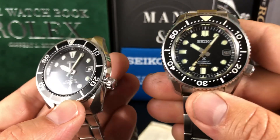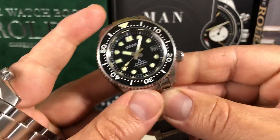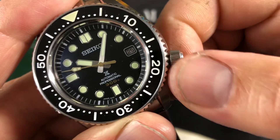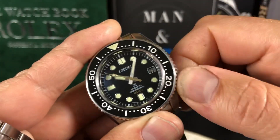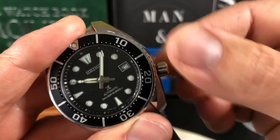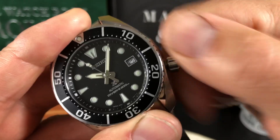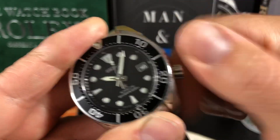Very nice winding action on both. The 8L35 is just buttery smooth to wind — you can barely hear it wind. And then if you do the Sumo, which runs the 6R35 — you'd call it a lower-grade movement — it's just a little louder, but it almost feels kind of the same as the 8L. Very nice. I think they did a great job with this movement.